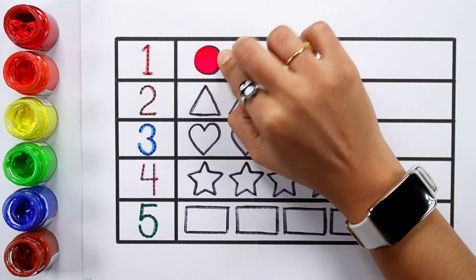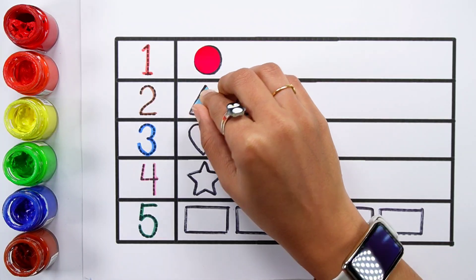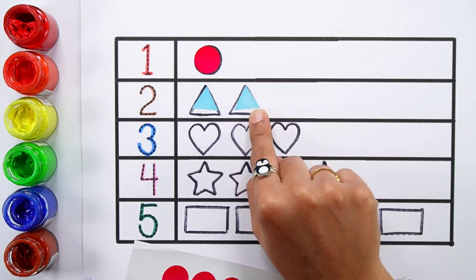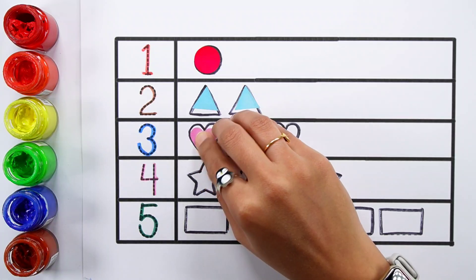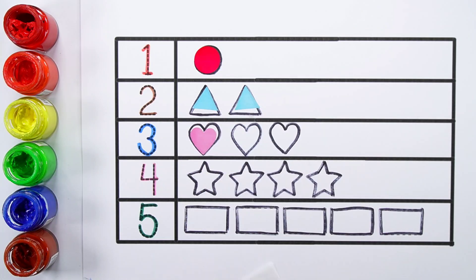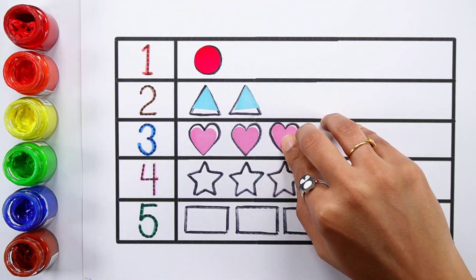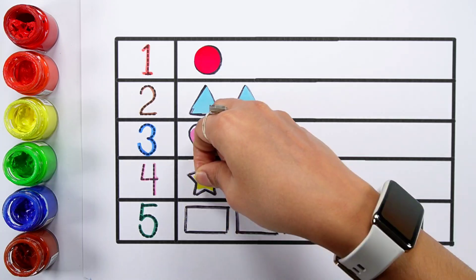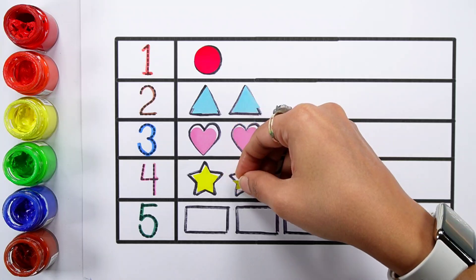One red. Two. Blue three. Three pink heart. Two, three.